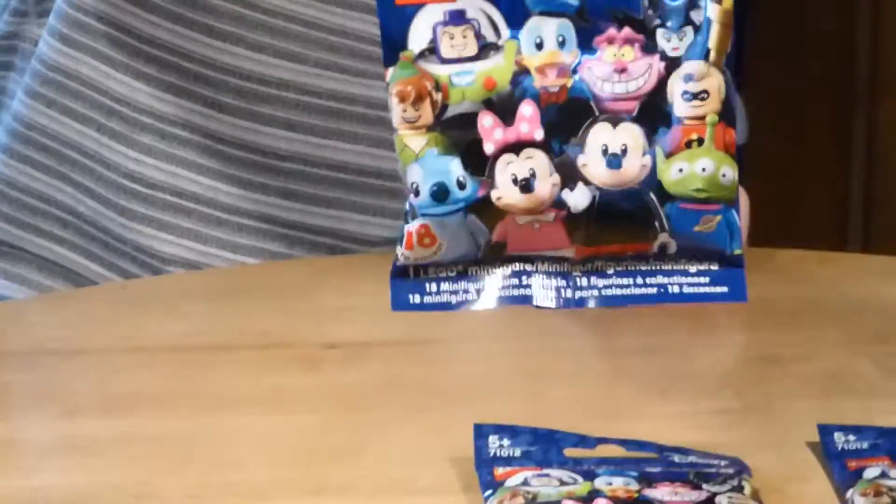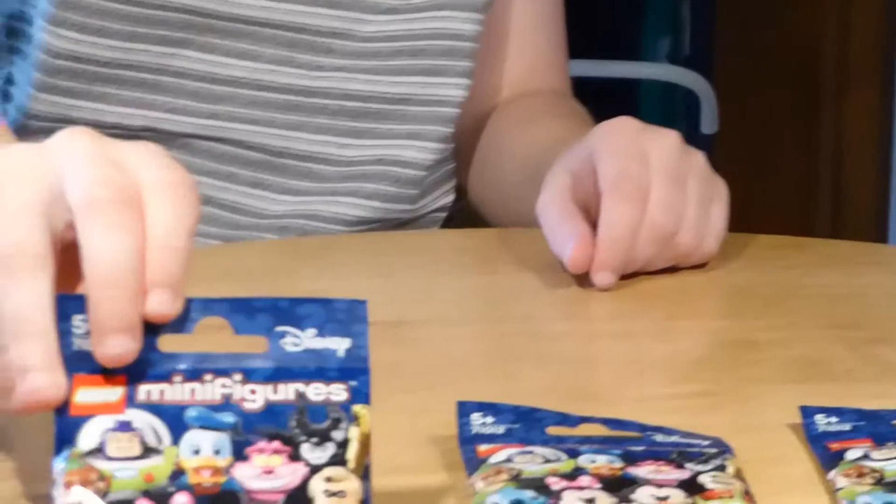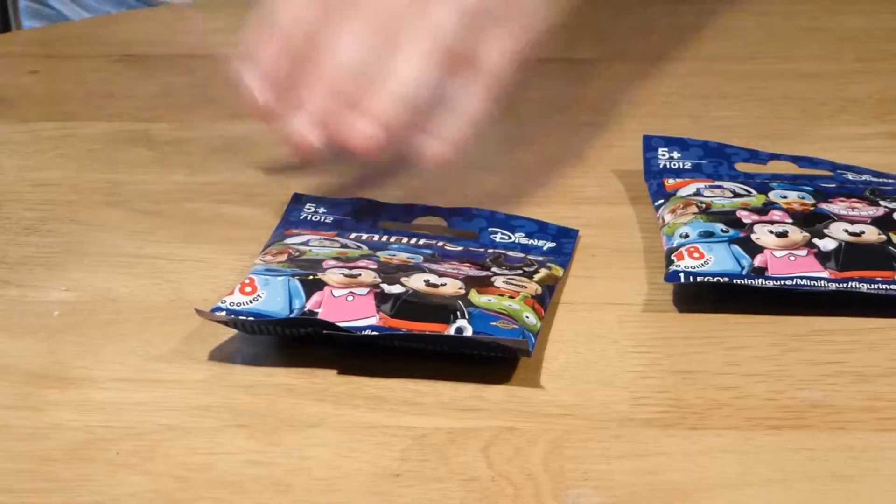So there's just a quick view of the pack, and let's just get straight to opening them.